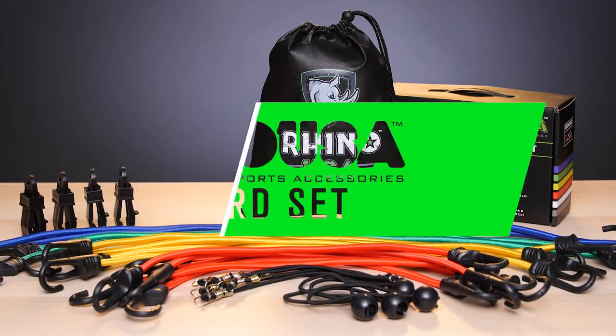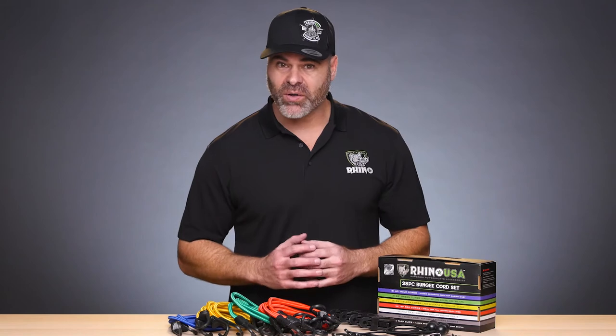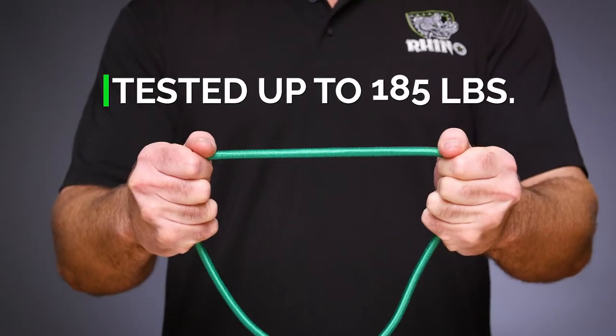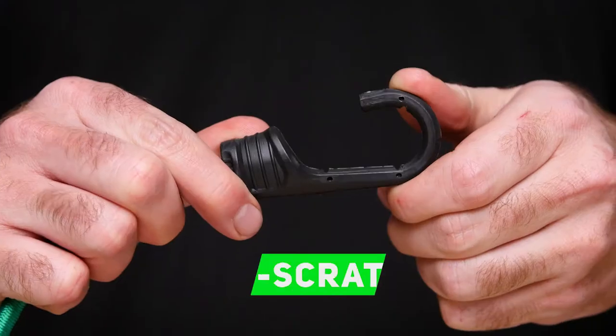No doubt about it, bungee cords come in real handy for all your outdoor adventures. Well, no one does bungee cords better than Rhino USA. This set of high quality cords has been lab tested to a break strength of over 185 pounds, so you can strap away with full confidence, and the ABS metal hooks offer